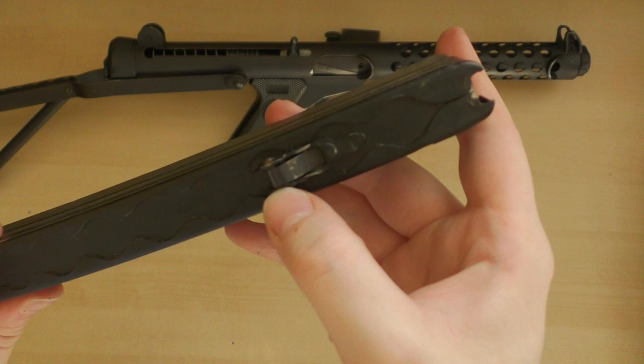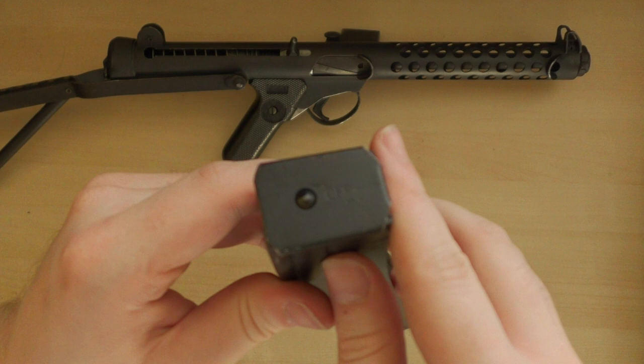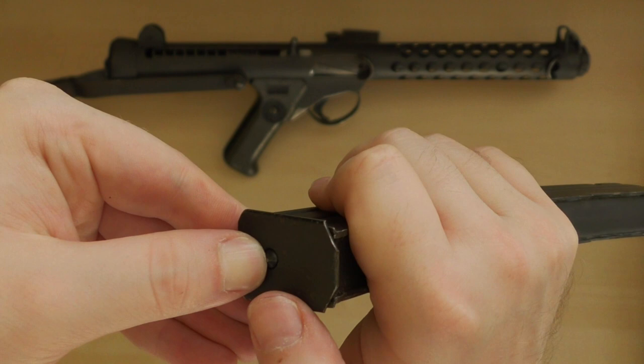Patchett's magazine was designed so that it could be economically stamped from sheet metal, and folded and spot-welded together into shape. As you can see here, it was simple to disassemble for cleaning, and required no tools.